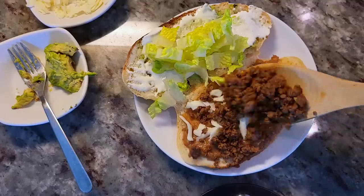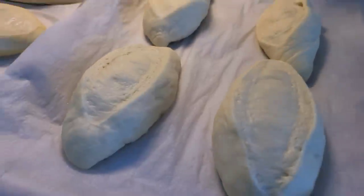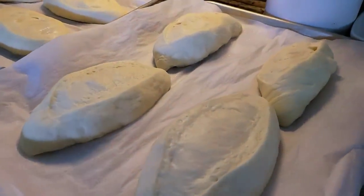Today I'm making simple ground beef tortas. This is gonna be good. To start this recipe I decided to make homemade pan bolillo. This is a Mexican style French bread roll.